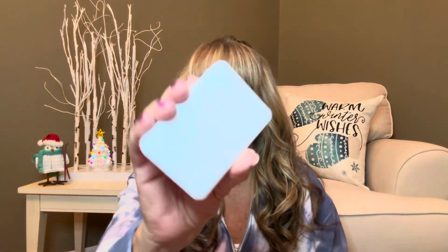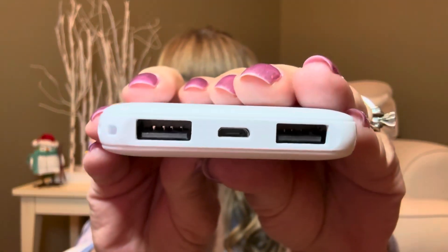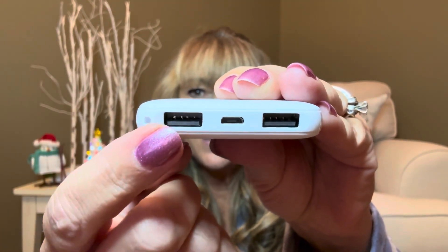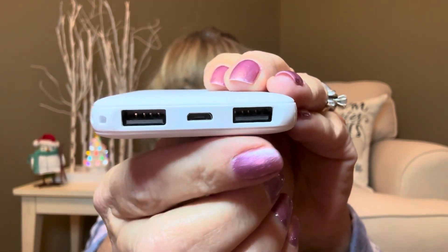Now let me show you this little box right here — this is actually going to be the power bank. Inside, we have our charging cord so you can charge your power bank, some instructions, a little pamphlet, and then the power bank itself, which came wrapped in a little bag. It's actually very light and not that heavy. This side is what you use to charge it and keep it powered up, this area is what you put into the warmer itself, and it also has an extra USB port so you can actually use this to charge your phone or anything with a USB attachment.